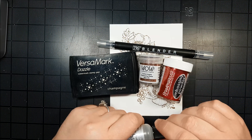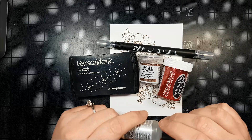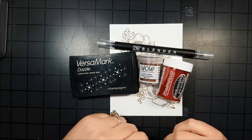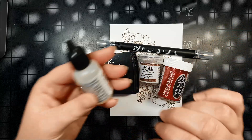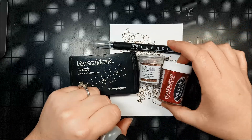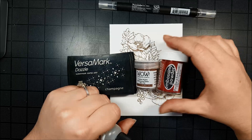Hi everybody and welcome to Power Poppy. I'm Alison Cope and today for Inspire Me Monday we're going to be coloring with embossing powders. Here are a few of the things I'm going to use today. Instead of a Versamark pad we're going to use the solution, our blender pen, and a variety of different embossing powders. Let's get started.